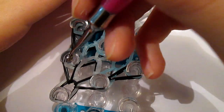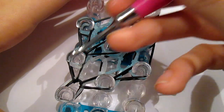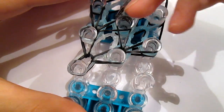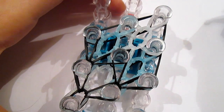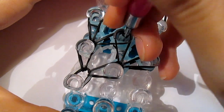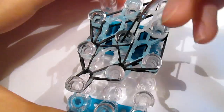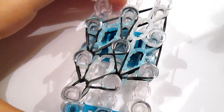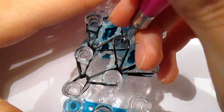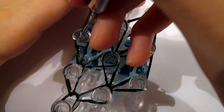Then go into this peg again, grab the last black, and pull it in. Then you go underneath all these bands, grab the black, pull it in. Then going to go underneath all these bands, grab the top black — might be a bit hard — and then pull it up here. Then do it again, pull the black there, and then you finish your diamond.